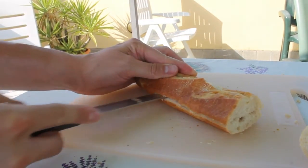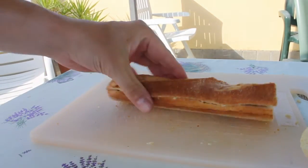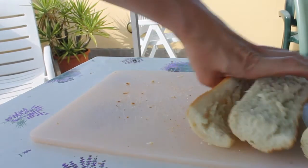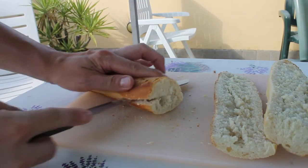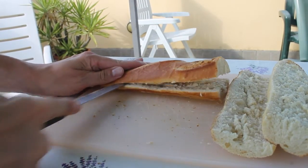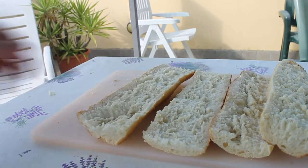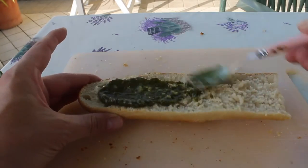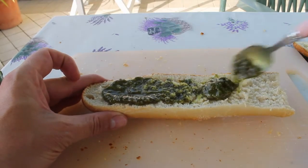Cut these in half, and then start with using some salsa verde, or you can use some fresh pesto — basil pesto if you like.